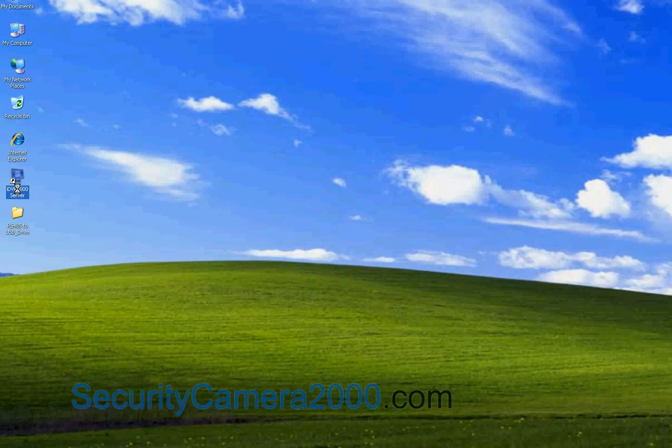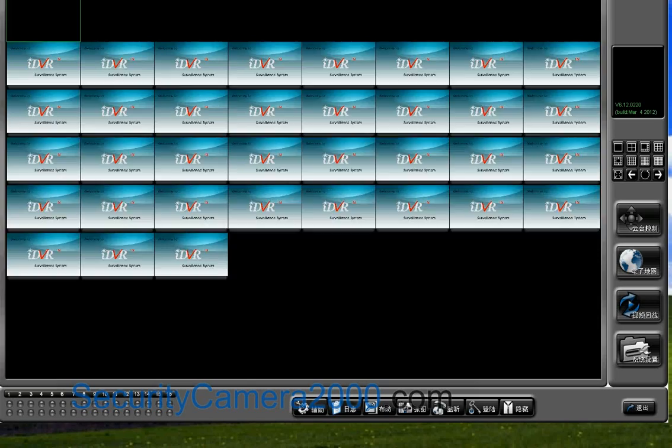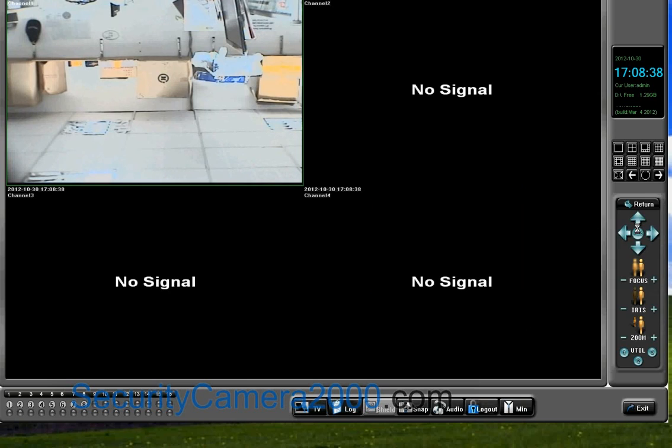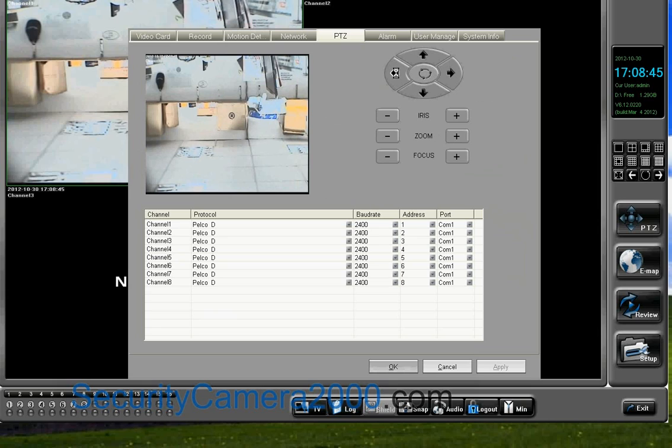Back to desktop again, double-click the DVR card monitoring software IDVR8000 server and click the PDZ button at the right of the software. At this moment, you cannot control the rotation of the PDZ dome camera no matter what arrow keys you click. Click Return to go back to the main window and click the PDZ tab. The PDZ camera is still uncontrollable, so you need to configure the PDZ parameters.